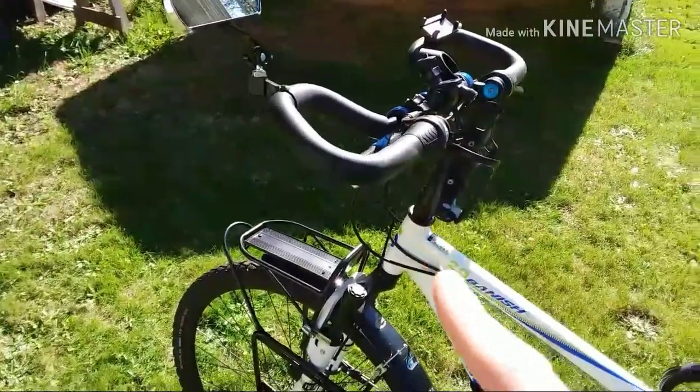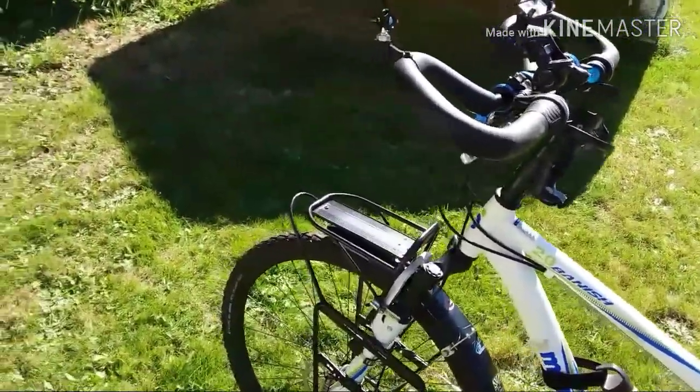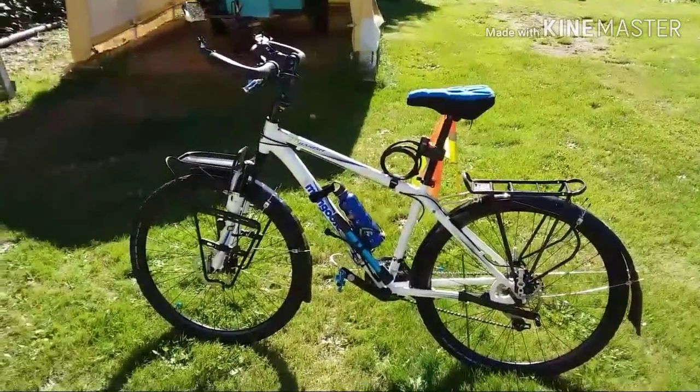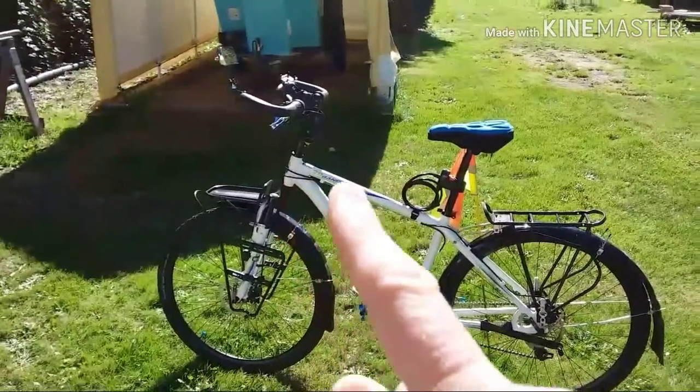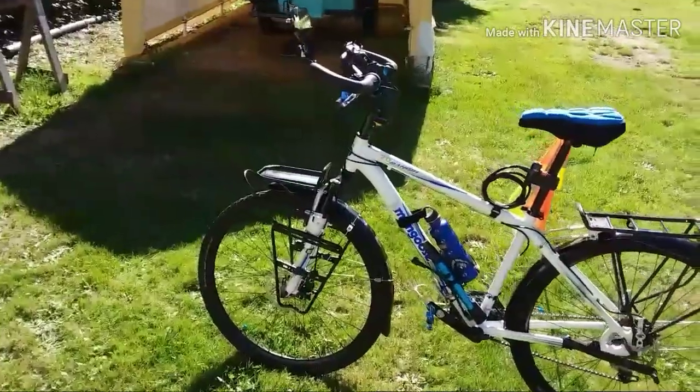I have a stem riser on here and also the seat post is extended because I'm over six feet. The reason I have a bike with this geometry is because I have a bad right leg and right hip and I cannot get my leg over straight top tubes anymore. So that's why I've got this cheesy old thing in the first place.